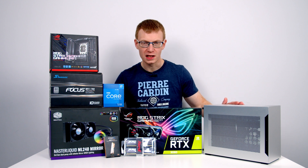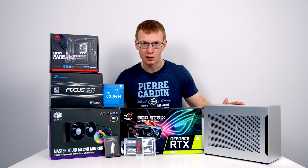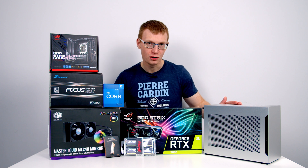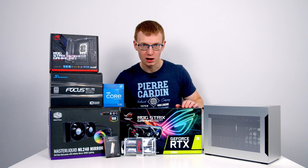Don't let this case's small size fool you — it's only 11 litres in size, but it's actually one of the smallest cases on the market that will let you fit both a 240mm AIO and a triple slot graphics card. In fact, graphics cards up to 322mm are supported, and I'm going to be pushing this today with our Strix 3080.